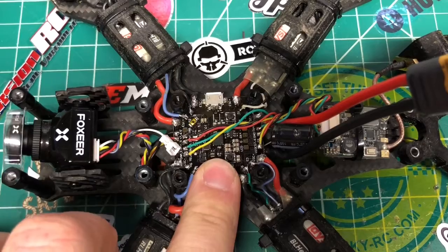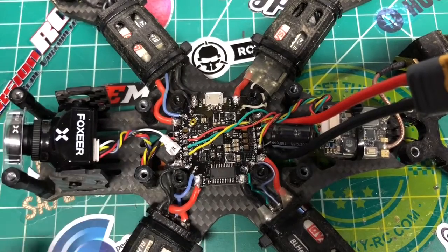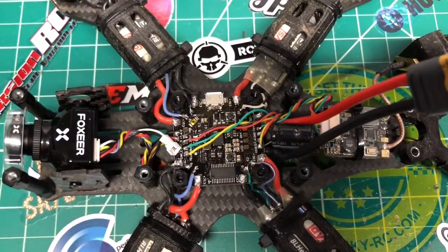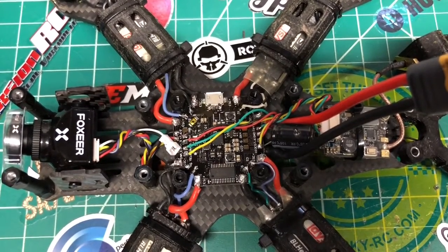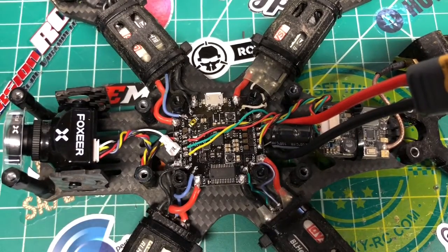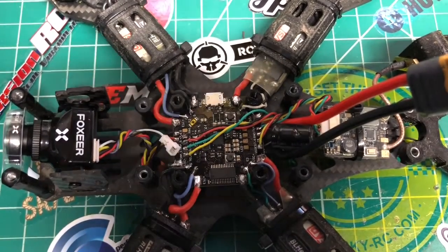In Betaflight, I was running 3.2. You just have to go in and set your ports, go into configuration and set everything up as normal. But overall it was a pretty painless setup for a flight controller, especially an F4. I didn't have to mess with soft serial, I didn't have to reconfigure anything weird — it was a very straightforward and simple setup process. We are up and running, let me spool up the motors for you.